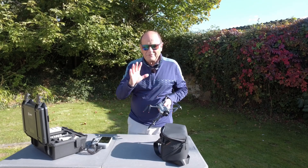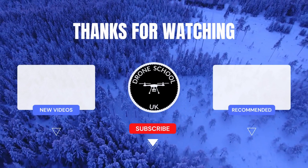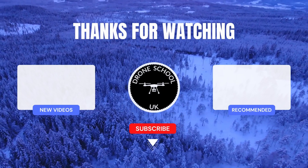Hope that's helpful. Happy flying. Bye for now. If you enjoyed this video, then subscribe to the channel or watch the next video in the playlist, or the new videos that we've just recently uploaded.